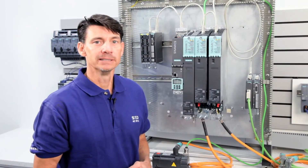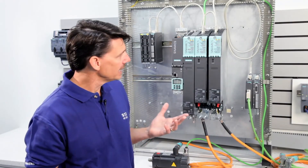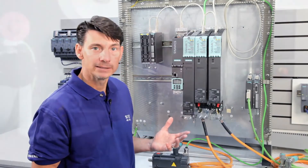And that's the basic assembly of a S120 multi-axis system in book size format. Thanks, Craig. For more information on Synamics S120 drives, please visit USA.Siemens.com/Synamics-S120. Thank you for watching and please drive carefully.